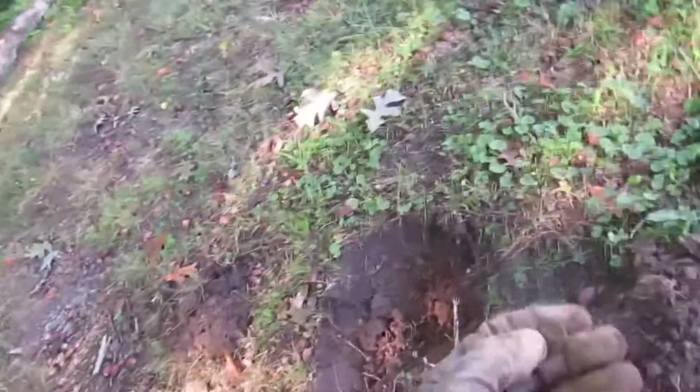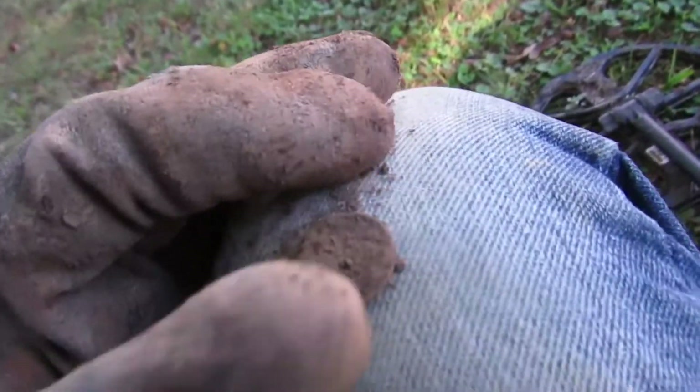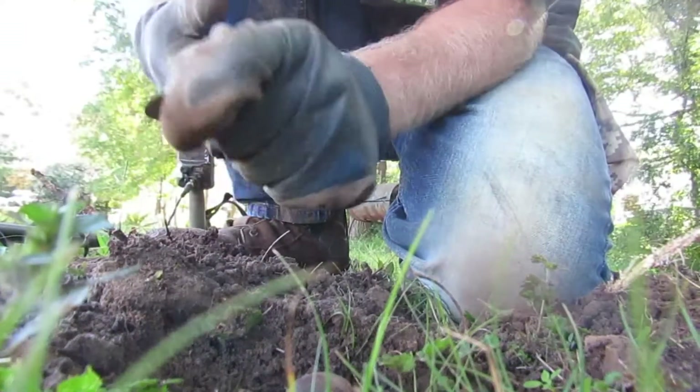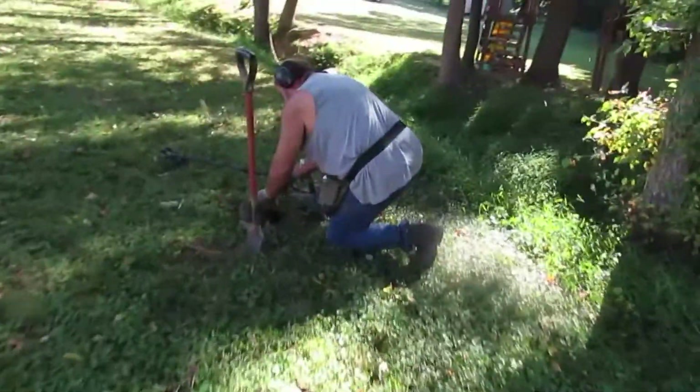I got another signal, it was elusive. I'm not sure it's a penny, but I'm not sure what kind of penny it is. I think it's a wheat cent. You got your brush?